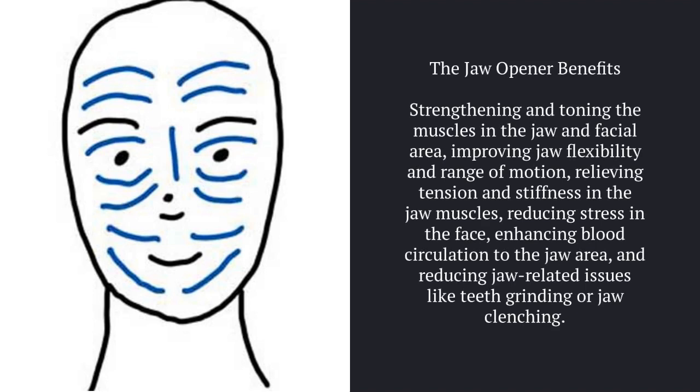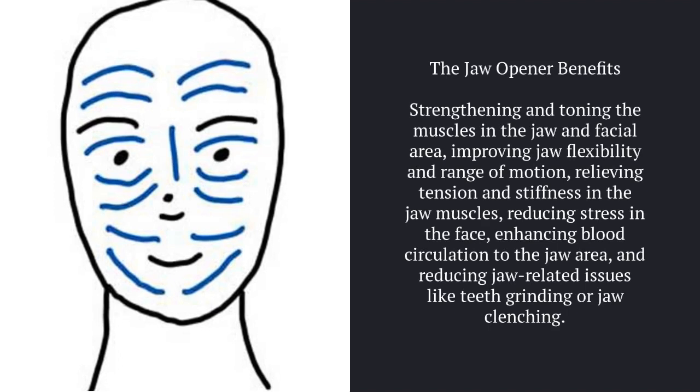The Jaw Opener benefits: strengthening and toning the muscles in the jaw and facial area, improving jaw flexibility and range of motion, and relieving tension and stiffness in the jaw muscles, reducing stress in the face.